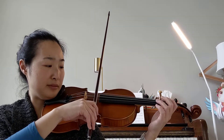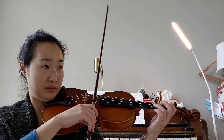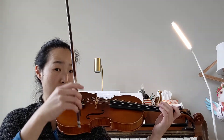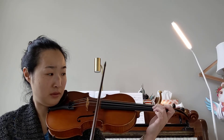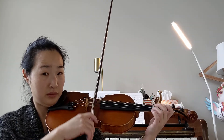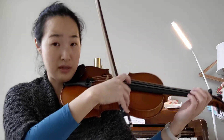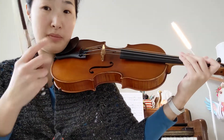So this is A major, so we're gonna go do, mi, sol, do, sol, mi, do. This is A major starting on the A string, so that's one octave.